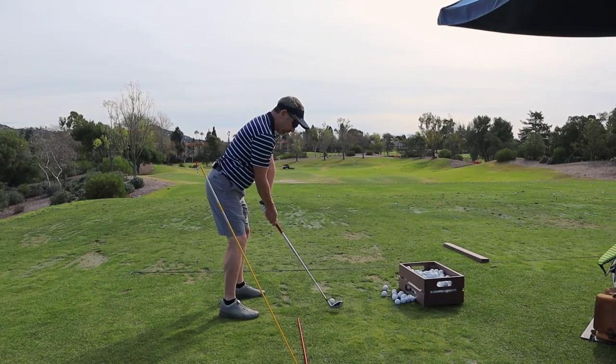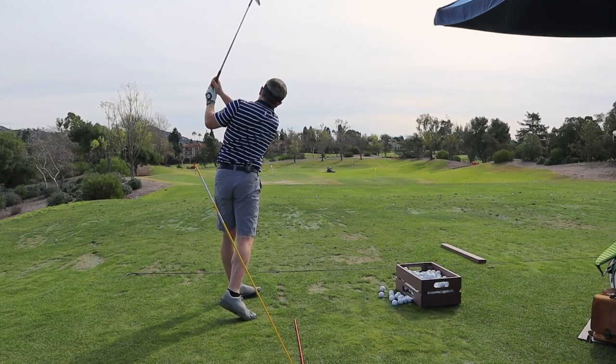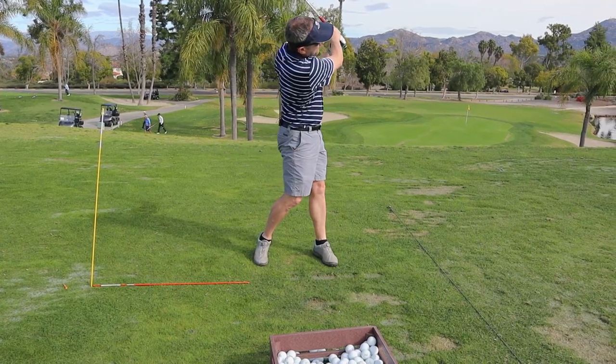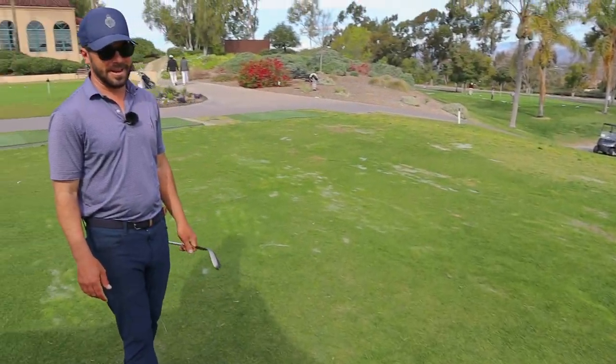Yeah, it looks perfect right there. These are all going down the line now, too, with a nice divot.